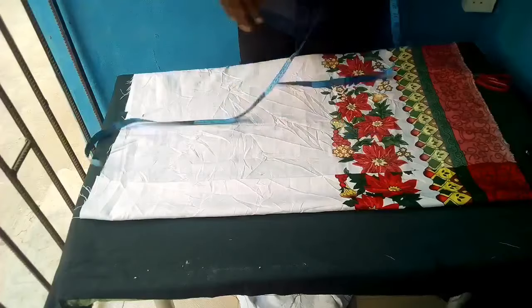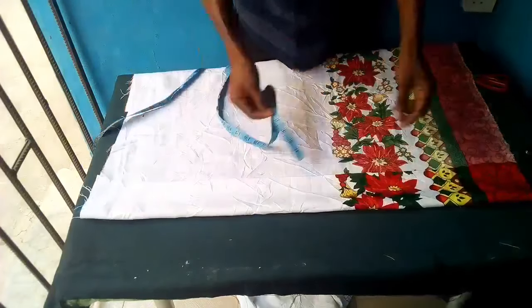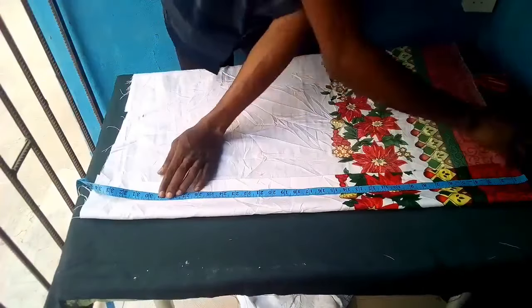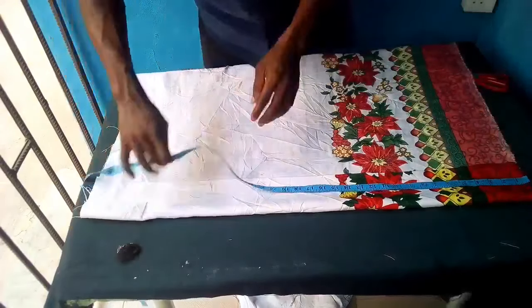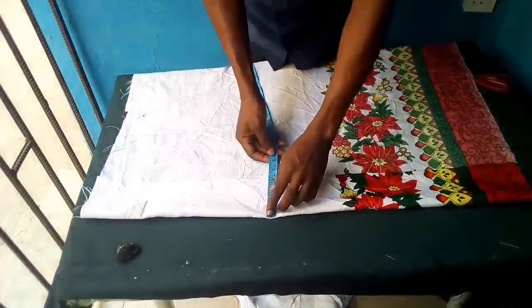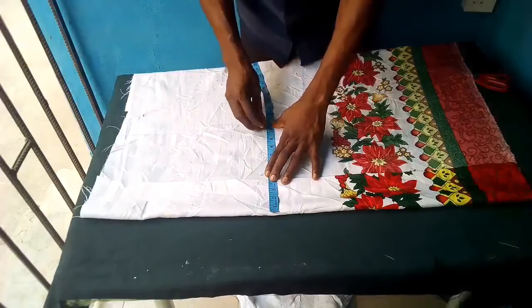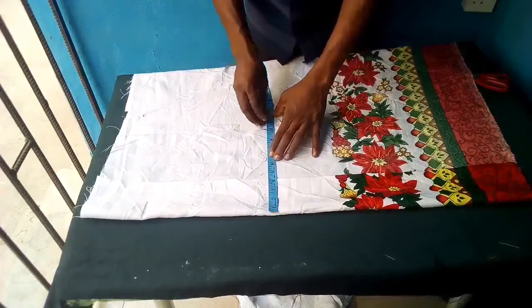Straight to business — we'll fold by four inches. I'm cutting single because the material is not ironed, so cutting double would mean both cuttings won't be the same. Our body size is 40, which means I'll be working with 10, and I'll be adding an additional one inch all through.